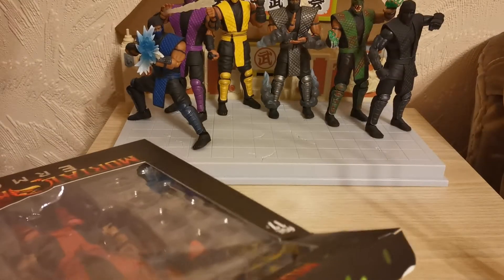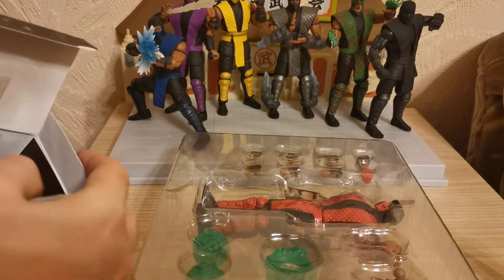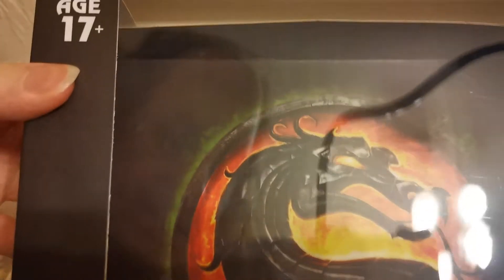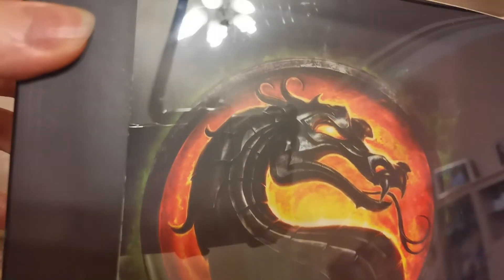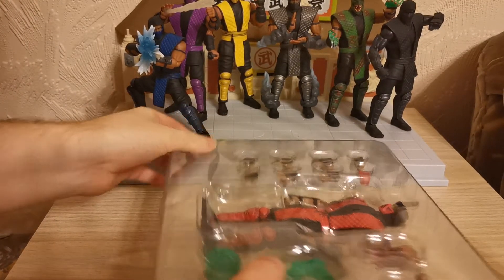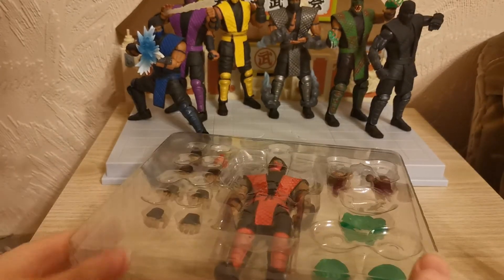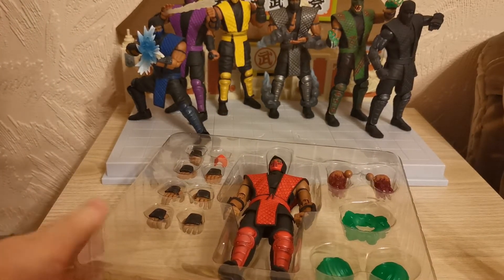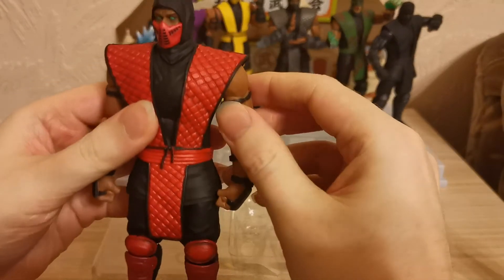Let's do this part here and pull that Ermac out. We'll put this back down. The inside of the box has this green effect around it, similar to the Reptile one, but I think this is meant to represent Ermac's soul energy. Another cool little piece there. And there we have our seventh ninja.